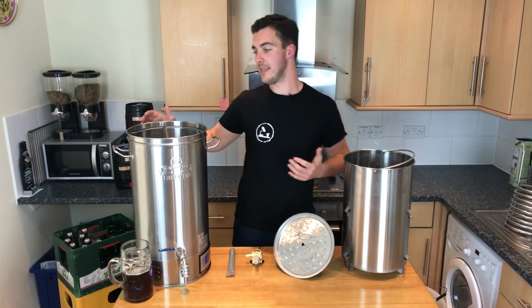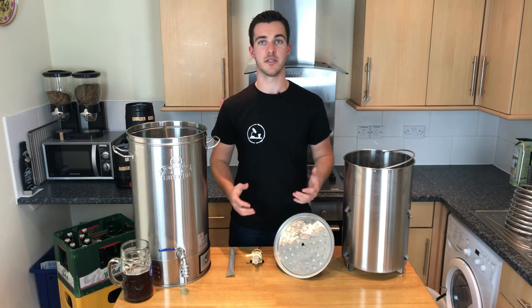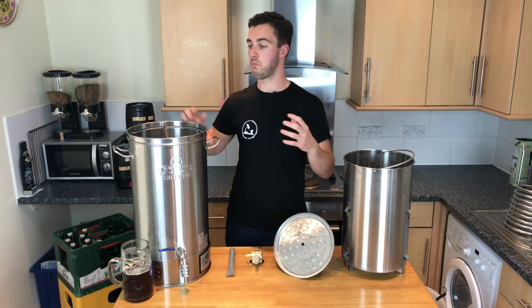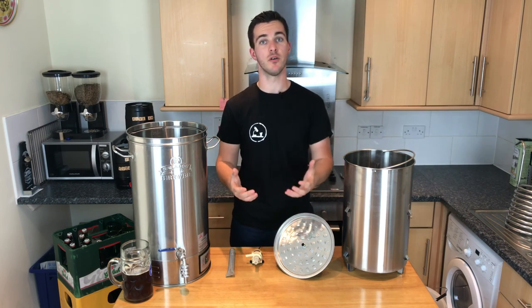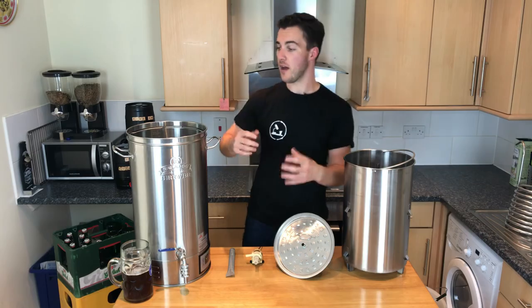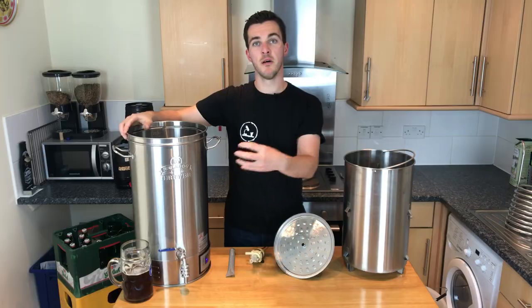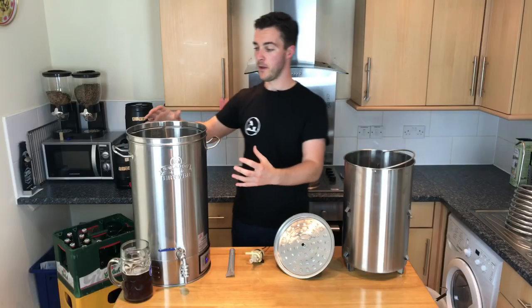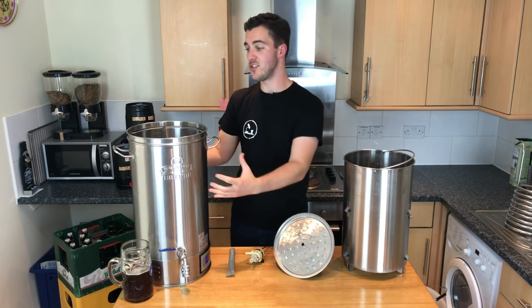This is the Bulldog Brewer — my compact, efficient, five-gallon brew system. I've dismantled it here so you can see what's in the box, how each component fits together, and most importantly, what each thing does. This is the main compartment: my mash tun, my hot liquor tank, my boil kettle, and my heat source all rolled into one. It's got handles, it's easy to move, it's made of stainless steel so it's hygienic, really easy to clean, and it looks cool.